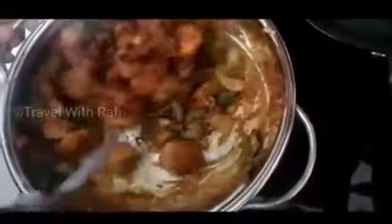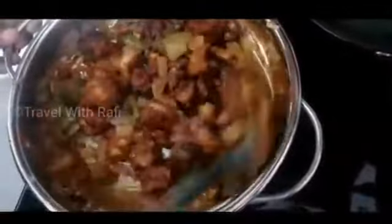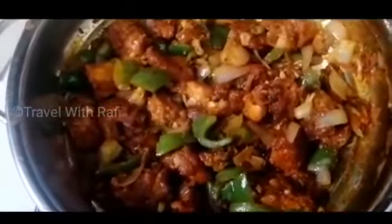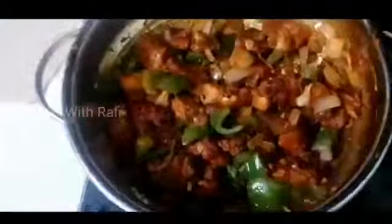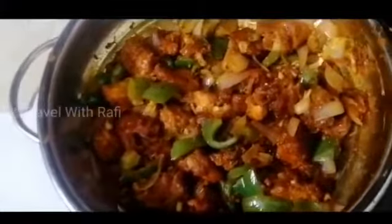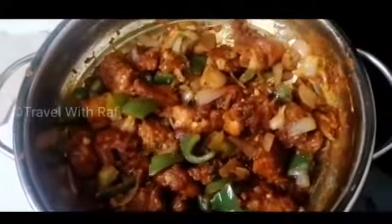Here, along we are going to our heat. Now to our chili chicken — we will taste the gravy. We will taste it. Let's test. We are ready. So let's try our chili chicken.